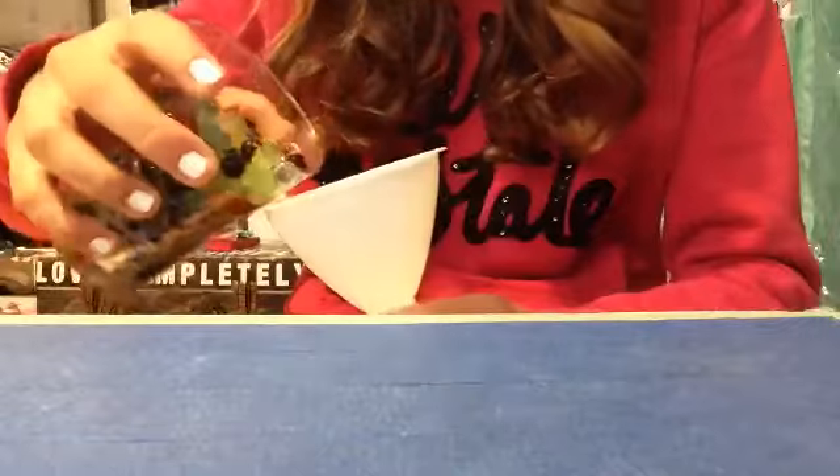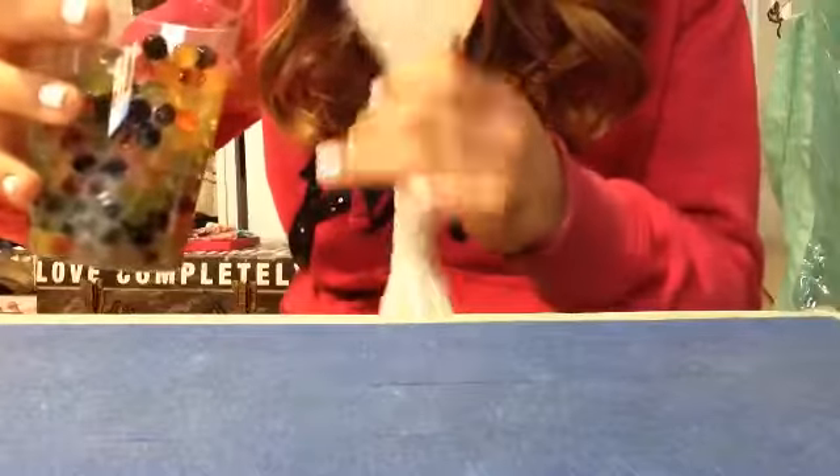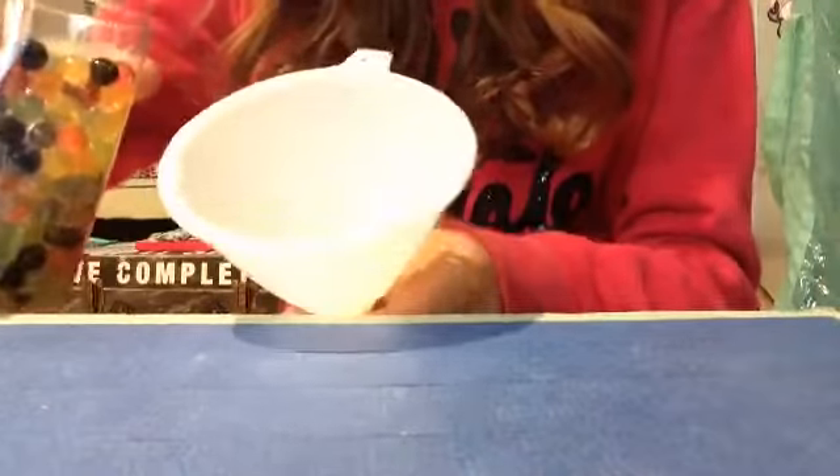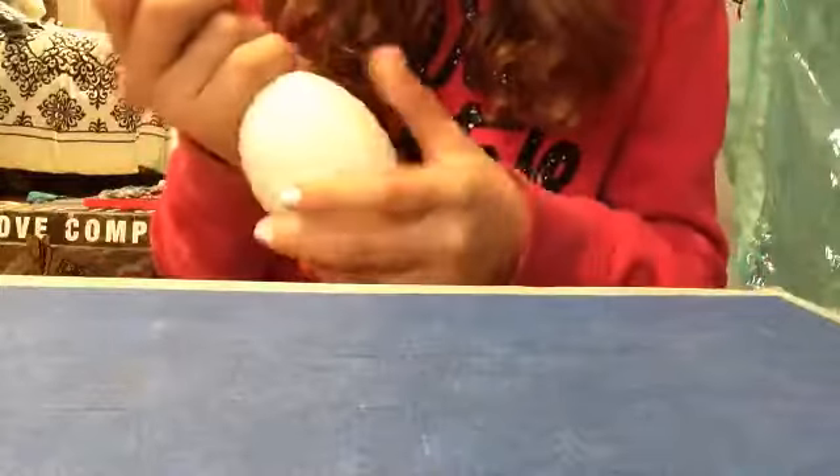Now we're going to take our Orbeez and we're just going to put them all into the balloon. I'm going to fast forward until this whole thing is in there. Okay, so they are pretty much all in there, and now we're just going to tie up the balloon.